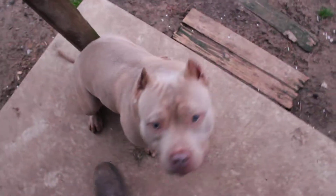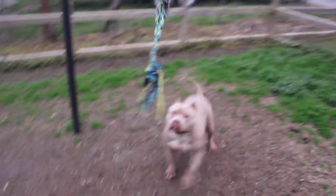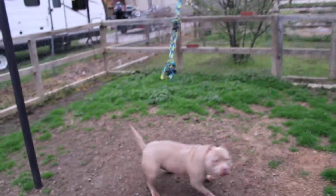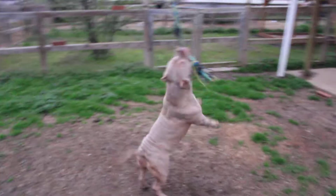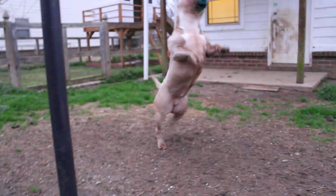Hey, big girl, you wanna go get the spring pole? Go get it, go get it, go get it. Good girl, go get it. Good girl, get it, Rory, get it, get it. Good girl.